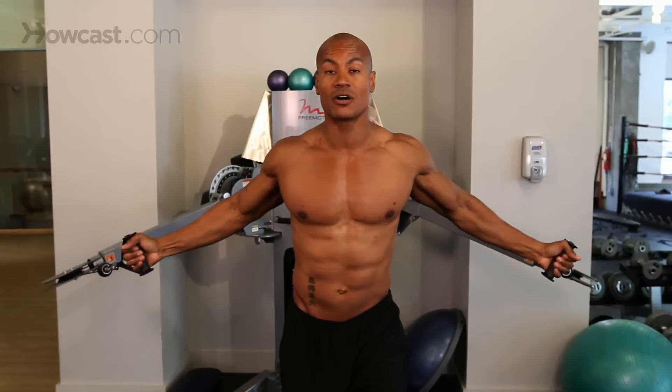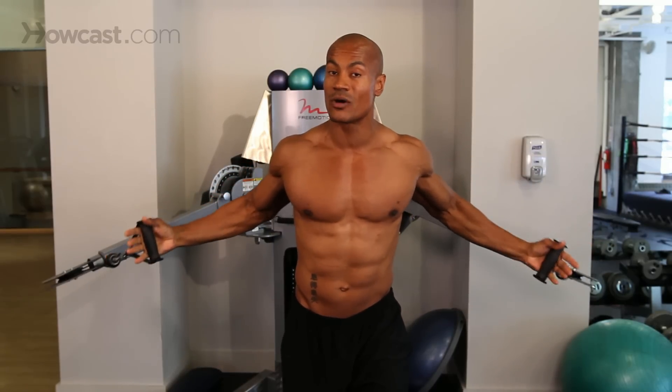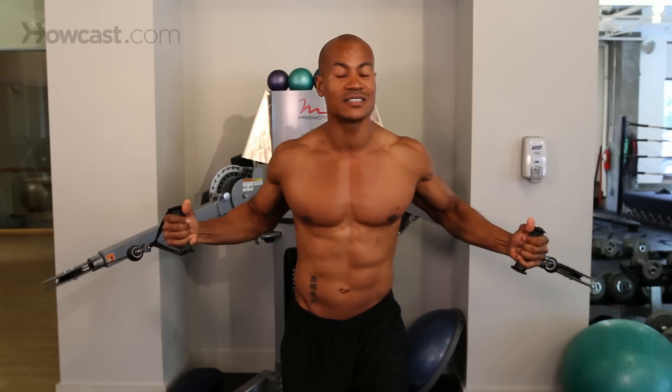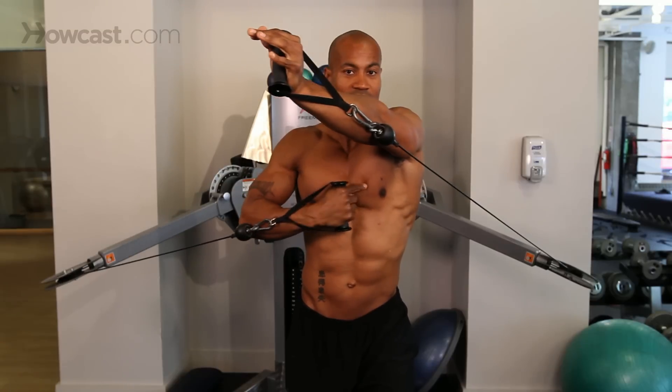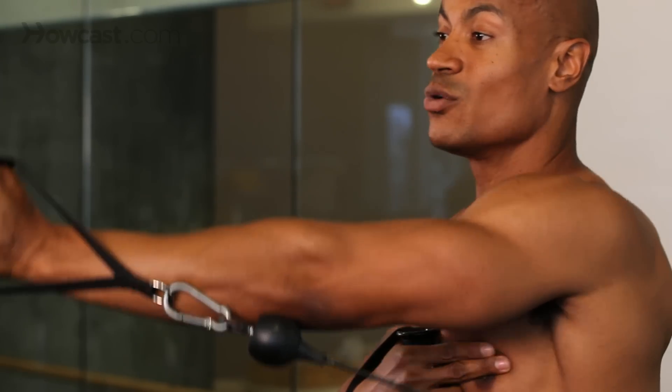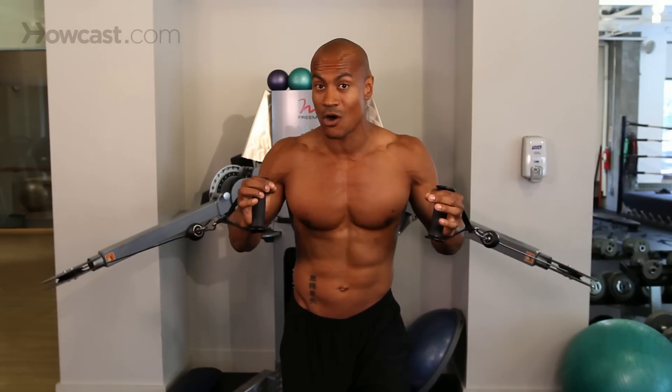Now if your goal is just to work the bulk of the chest, this may not be the one for you because when you get to the very end position, your chest actually relaxes and it goes all into your shoulder. You'll be able to see it here — this is much softer than it would be if I was doing the flat press coming across the chest. All of these exercises that require you to use the cable press are going to be very dependent on the position of your arms and the position of your resistance.